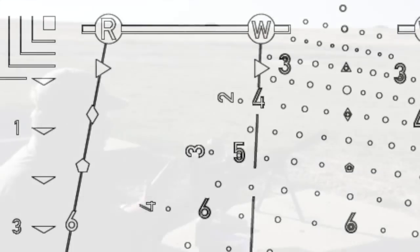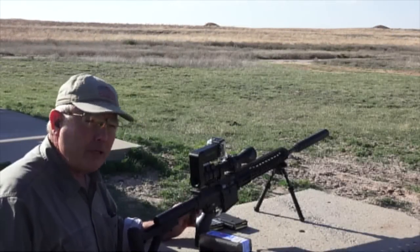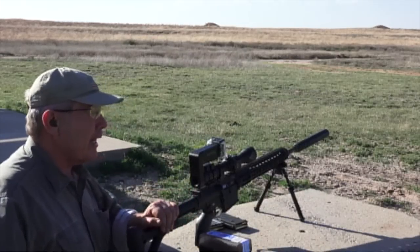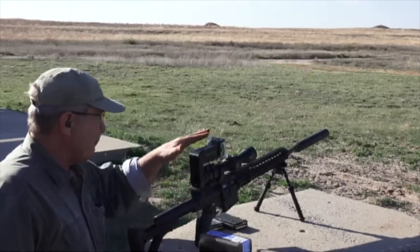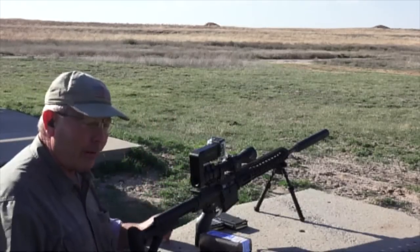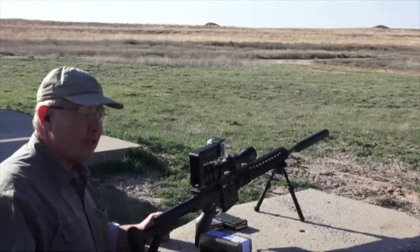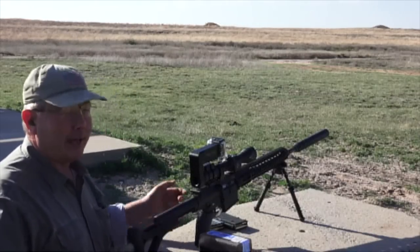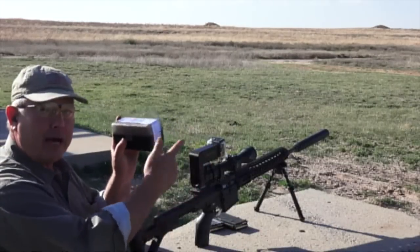You can shoot moving targets with any of the DTR reticles out to 800 yards. One unique feature of this moving target setup is that it corrects for precession — or spin drift — of your shots at distance. At 300 yards it doesn't make much difference, but you still have to hold for wind. At 800 yards this bullet is hitting at least the width of this box to the right.